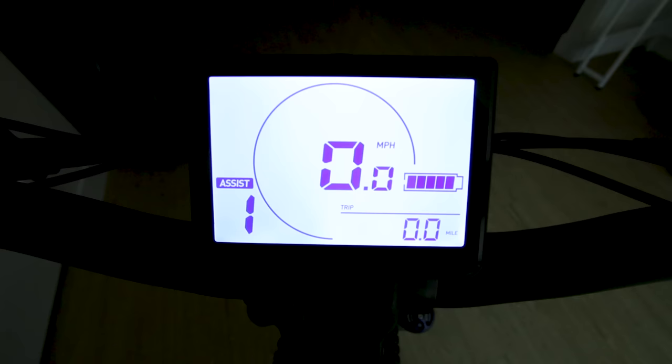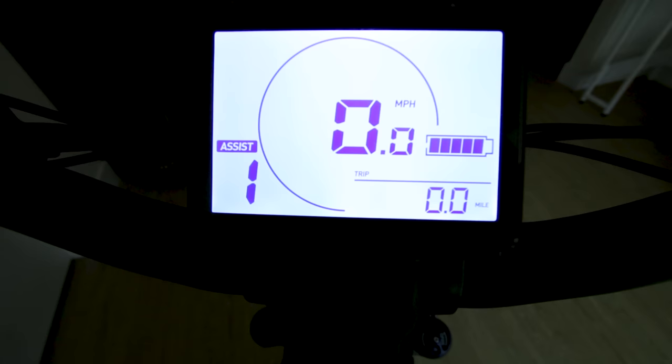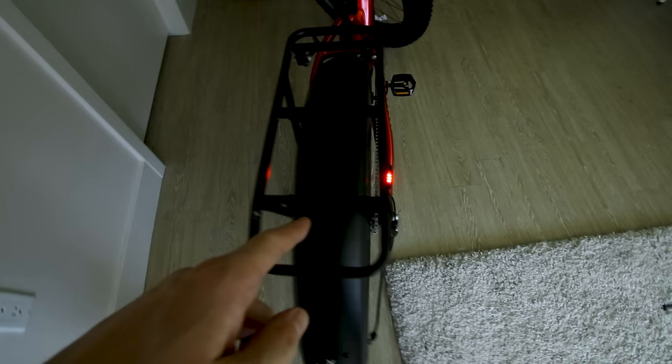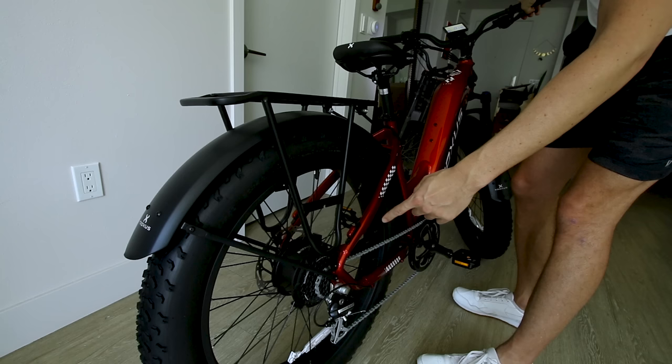Turning it on reveals a bright and basic display. The menus show miles, average mph, max mph, time, calories, and power output — always love to see power output. Pedal assist levels go from 0 to 5 and there's a light switch. The front light is lightweight and minimalist, and it also turns on the dual lights on the rear of the bike. Those rear lights function as brake lights — they flash when you hold the brake lever. A nice safety feature, and they're actually pretty bright.